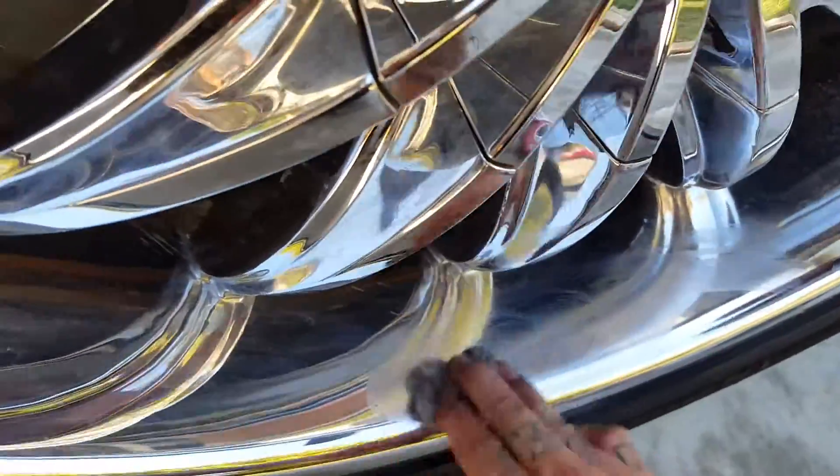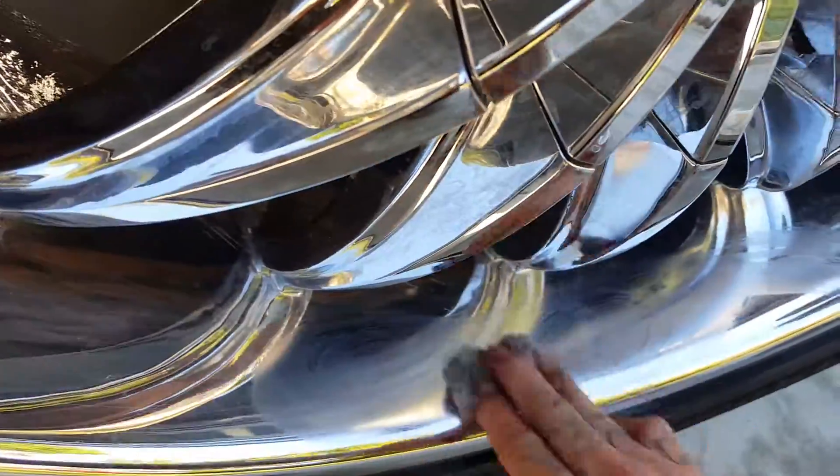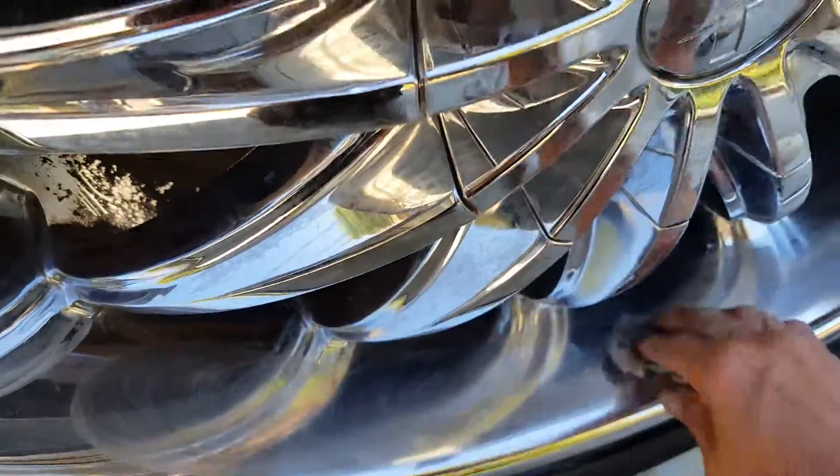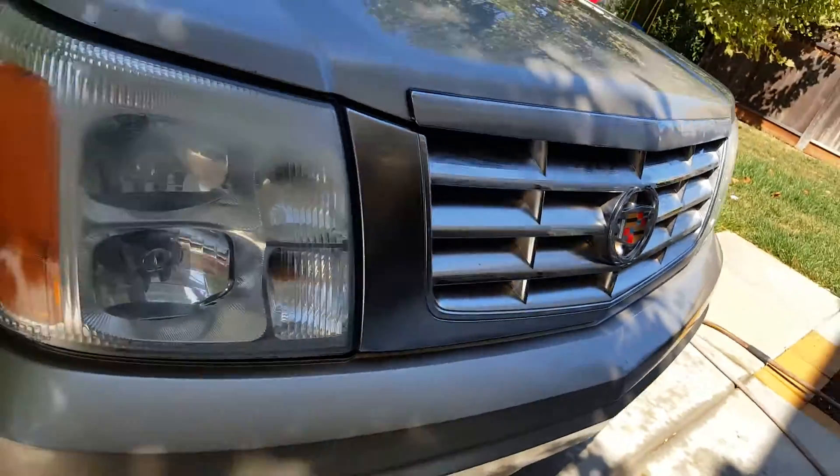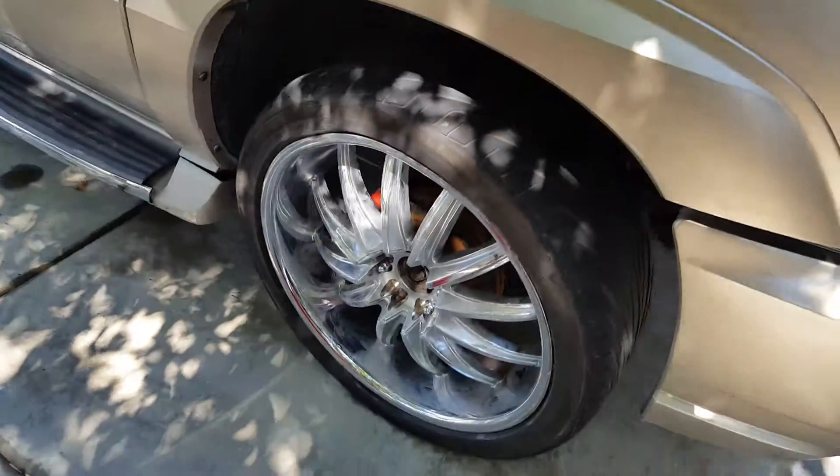It really, really does a great job polishing. I mean, Nevr-Dull — and I'm not paid by them or anything like that — I just love this stuff. It gets dirt off, scratches, light rust. It'll take light rust right off. See, I did my whole grill and I haven't wiped it off yet. Light rust, everything — it'll take it right off.